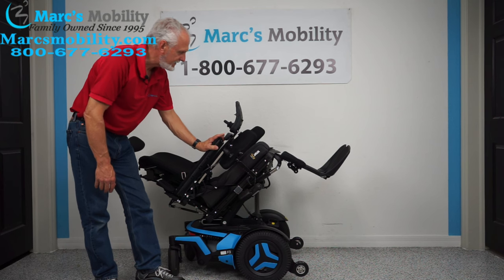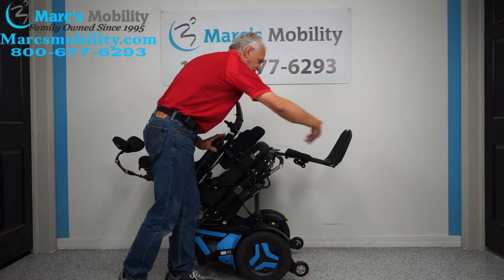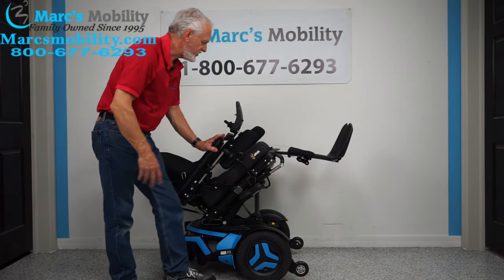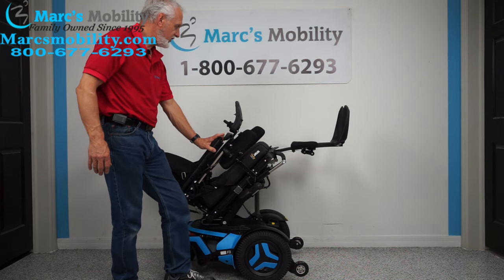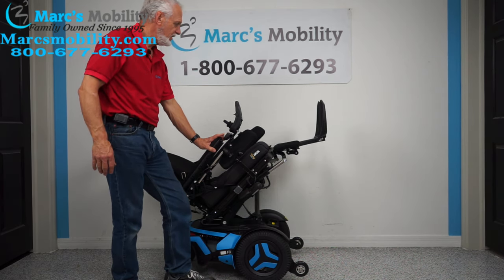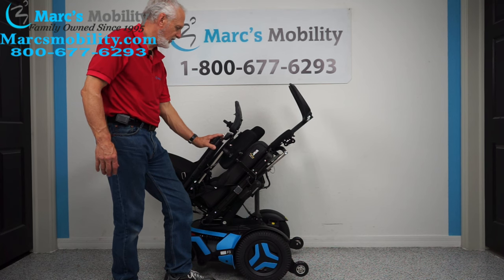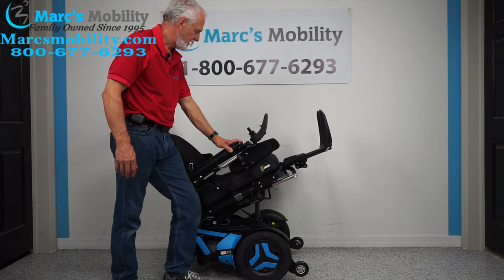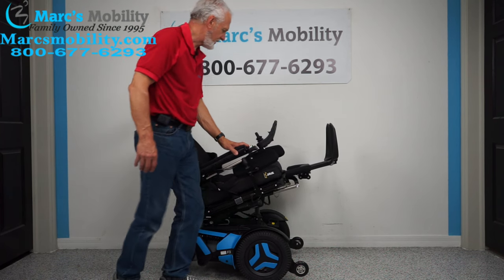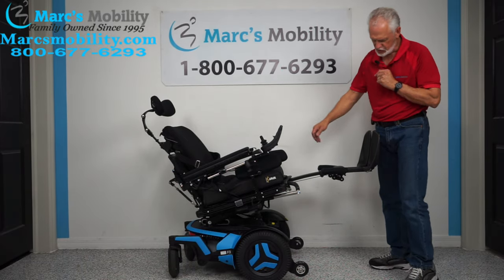The next thing is the legs. If you're five feet tall or six foot three, we can adjust these longer — these chairs are fully adjustable to your height and weight. So if you really want good circulation, I'll share the extreme position. If you're halfway tilted, your feet are still higher than your body.